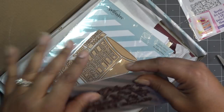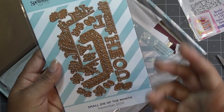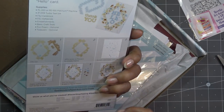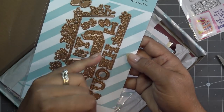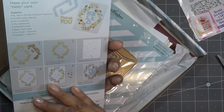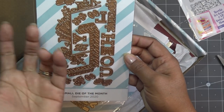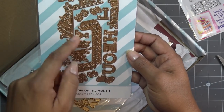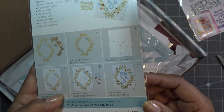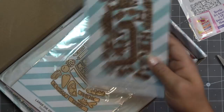This is the small die of the month and it's very cute, very simple. It reminds me of the letters they did not too long ago - very much that style. We have letters that will spell 'hello' and then 'thank you.' If anything else you can spell that has H, E, O, U, Y, or L in it, you can do that too, and then it has a little border. We'll go over that more closely when I review them - I do like that though, that's pretty cool.